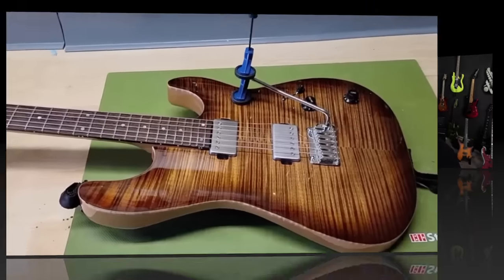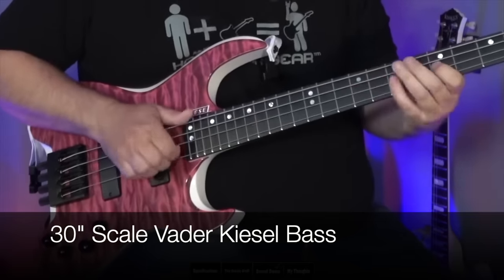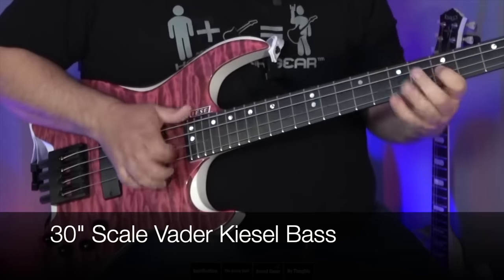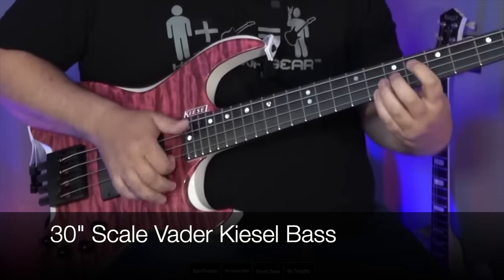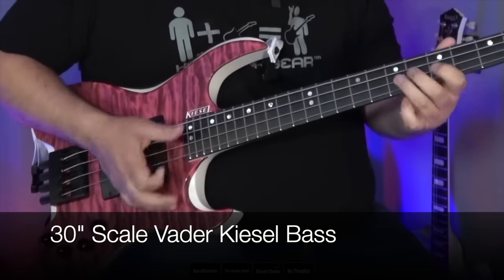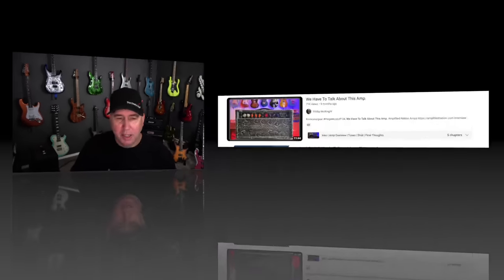Then I reviewed the Kiesel 30-inch scale bass — and that's the bass I take everywhere now. If you see me out with a bass, it's going to be that one. At the home studio it's the Warwick.